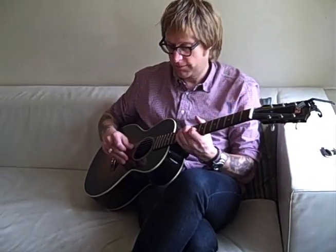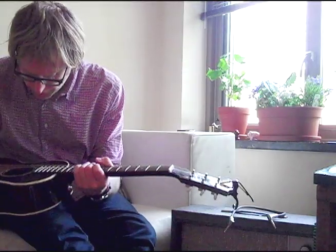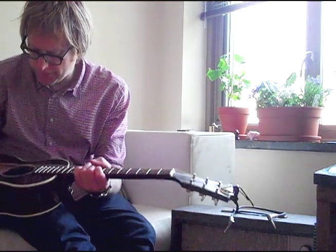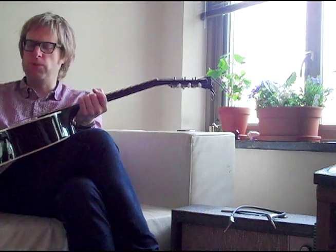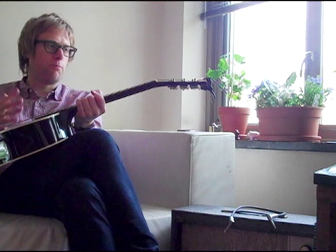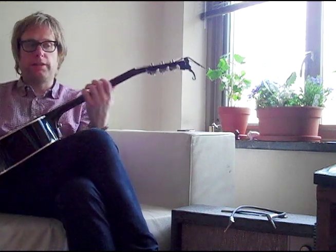This is the guitar I write on the most. It's a Gibson LG II — the Arlo Guthrie model — it's like a three-quarter acoustic. You gotta have something around that you can pick up all the time, and this is the perfect guitar for that, because it's a newer one so it's not precious. I don't really care if it gets knocked over, broken, bumped, or dinged, and it sounds good and it's fun to play.